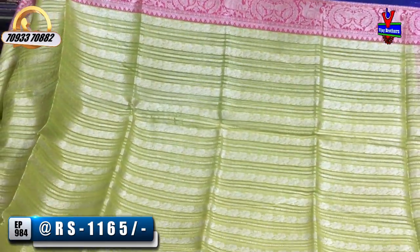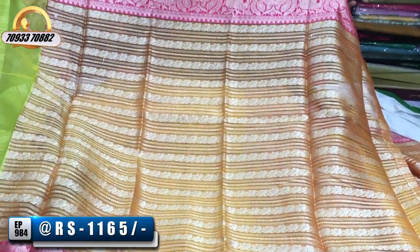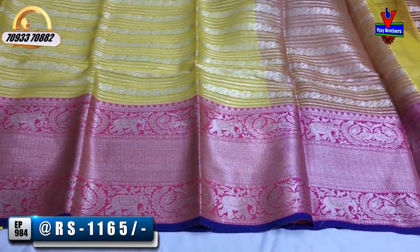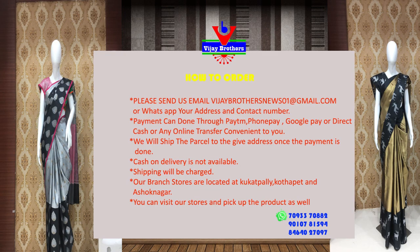In the same style with green color contrast borders, the blouse also has a full design with big borders on one side — a single line border and a three-line border on the second edge. Next, in the yellow color, the borders are in pink and blue color — a very nice lemonello color with colorful combinations available in different varieties and different fabrics. To order, call the number on the screen.